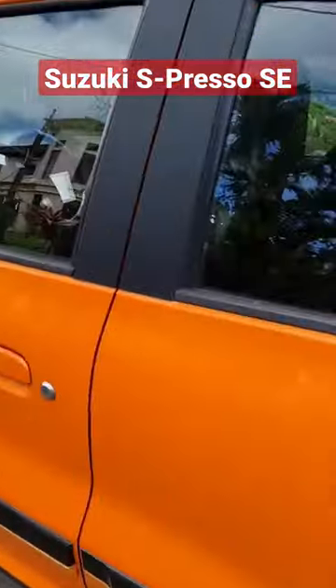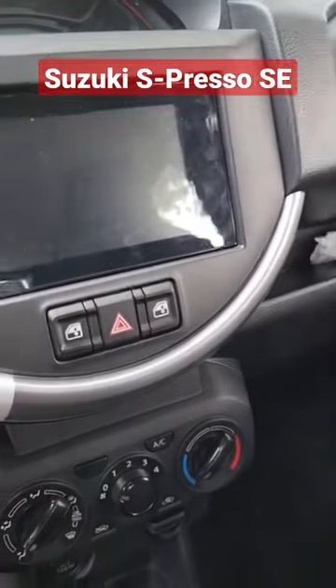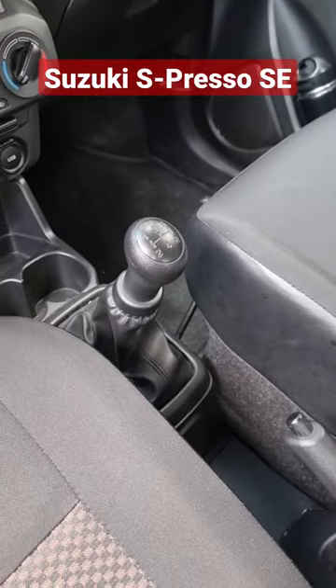Pero, punta ka sa harap — go into the front — the front windows are power adjustable. But dude, pare, the best part: we have a 5-speed manual transmission here.